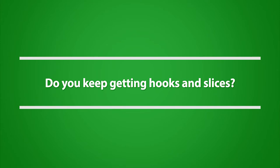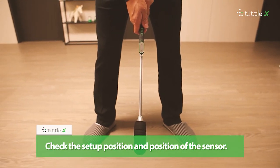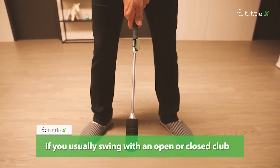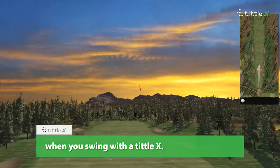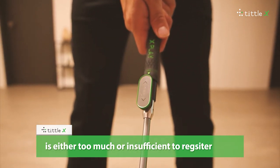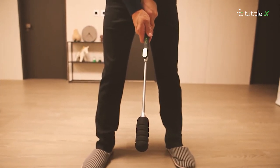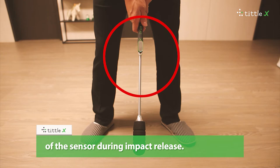Do you keep getting hooks and slices? Check the setup position and position of the sensor. If you usually swing with an open or closed club when you address, you may get a hook or slice when you swing with the Tittle X. This happens when the wrist release at impact is either too much or insufficient, resulting in inaccurate shots. Modify the position so that the sensor is correctly centered during setup, and check the position of the sensor during impact release.